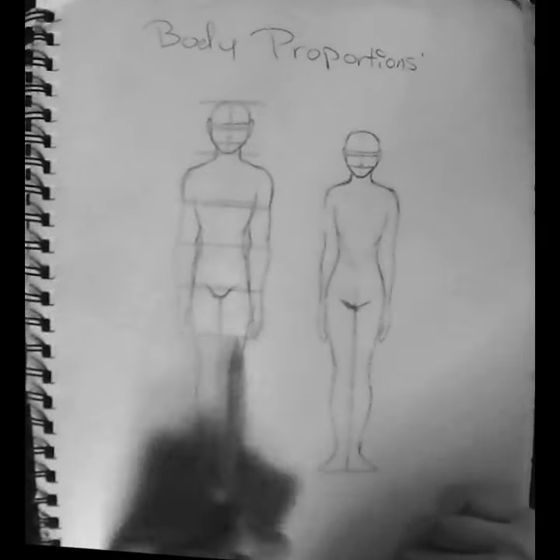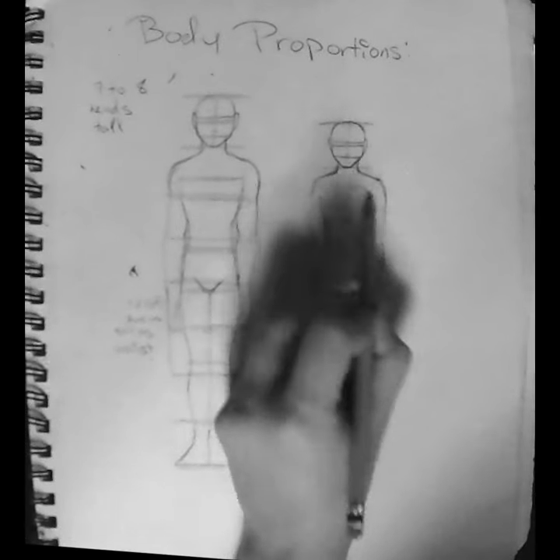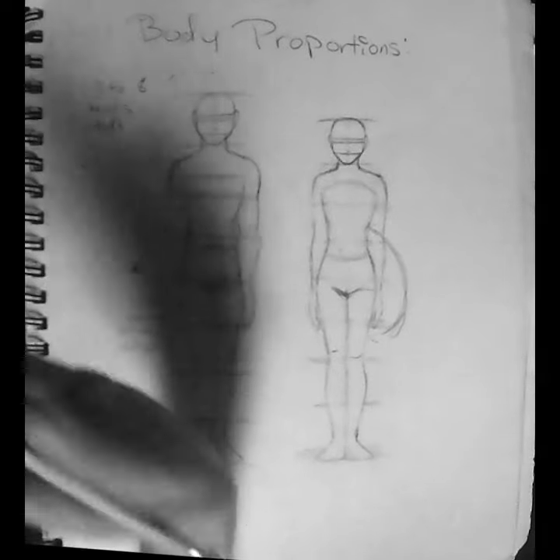Let's speed run this. The body is roughly 7-8 heads tall. The thighs are as tall as the waist, and the calves are slightly smaller than the thighs. With the ankles and feet, it reaches all the way to the butt.